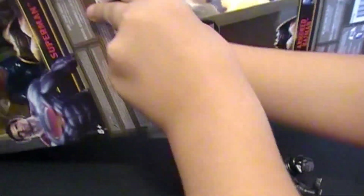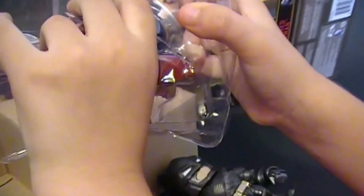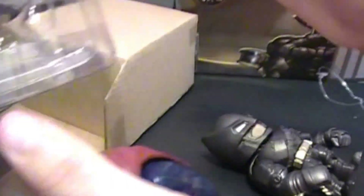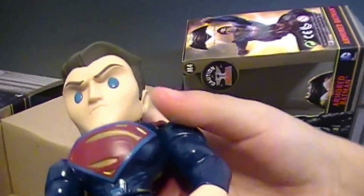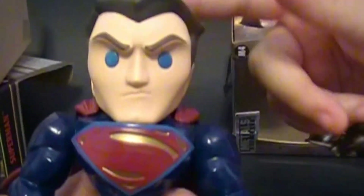Now let's take out Superman. He's even heavier! Superman and Batman! His cape — his cape is cool. Get out of metal.